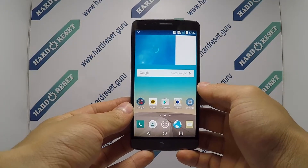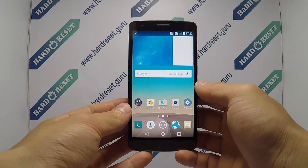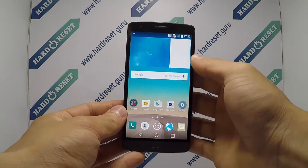Hello, I'll show you how to do a hard reset on the LG G3s with LTE. First, turn off the phone.